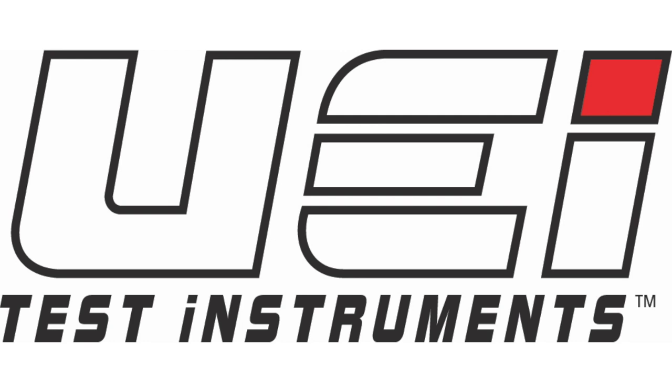This video is brought to you by UEI Test Instruments. Essential Instruments. Outstanding Service.